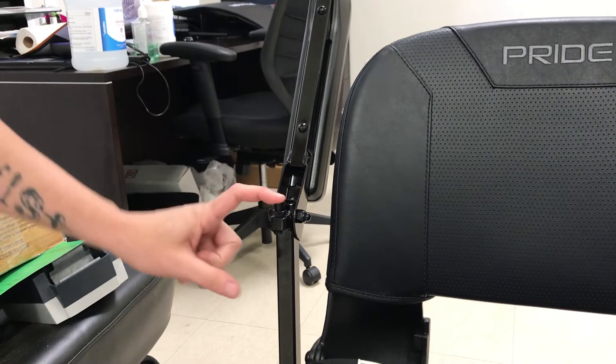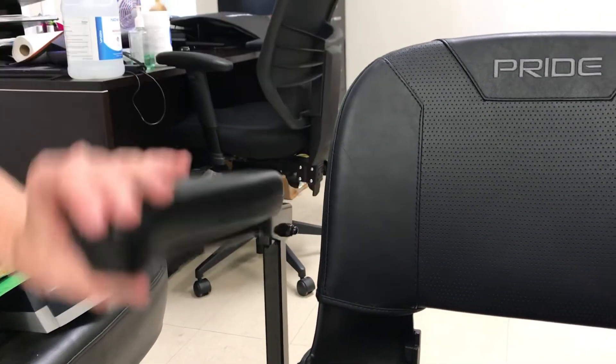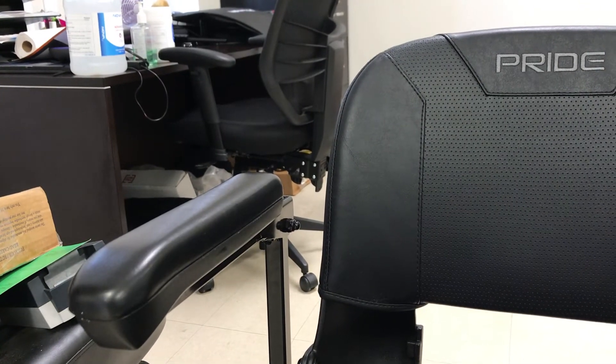These bolts can loosen over time, so it's something to check occasionally. Sometimes they can actually fall out as they loosen, especially if you notice that they're gone.